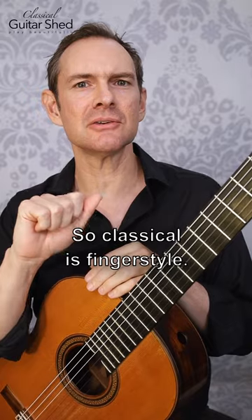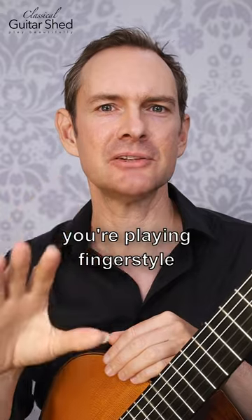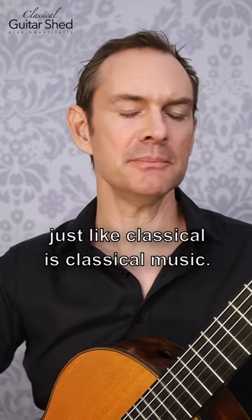Classical is fingerstyle. Anytime that you're playing with your right hand fingers instead of a pick, you're playing fingerstyle or finger picking. It also is another whole genre or style of music, just like classical is classical music.